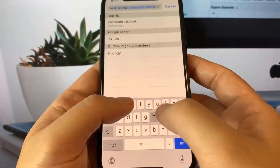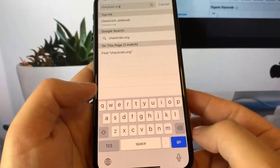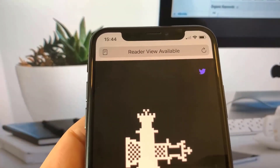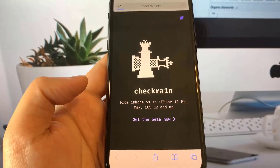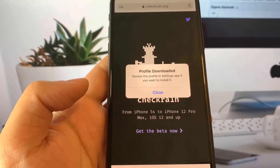What you need to do in order to jailbreak your device is head over to checkrain.org. Basically what we'll be doing is installing Cydia on our device, and it's very easy and simple to do with the new checkrain application. All we need to do is press the 'Get Beta Now' button.